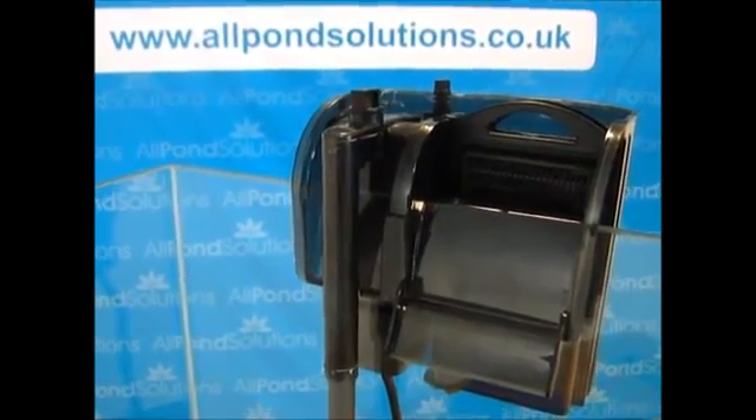Here is what our 400 and 500 HO Hang-On External Filter models look and sound like when correctly installed. You can achieve additional aeration in the 500 HO model via the Venturi pipe.